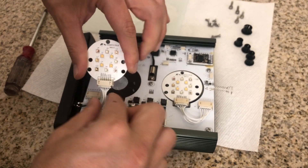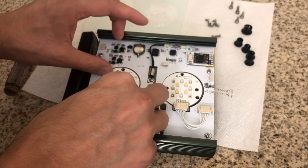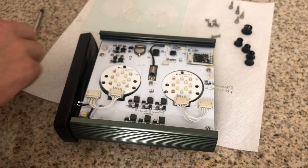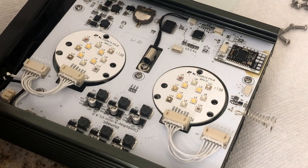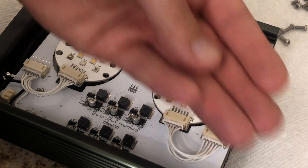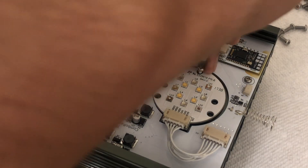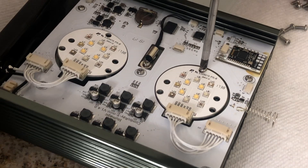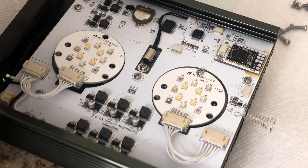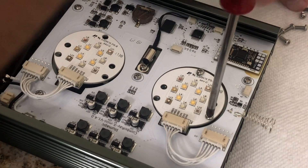Once both pucks are in place, the last step is to screw them down. Keep in mind: each puck has three screws to hold it down, and then two screws to hold the silicone optics down. Grab your three shorter screws — three per puck, six total for two pucks. Then for the optics, use two per puck, so a total of four longer screws.